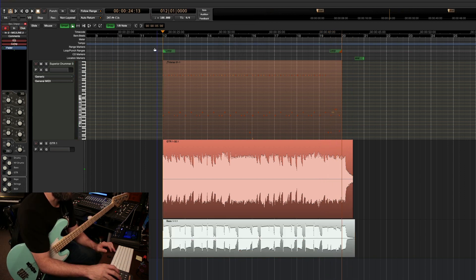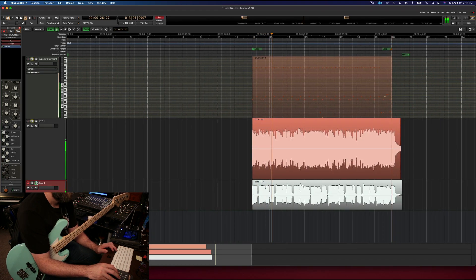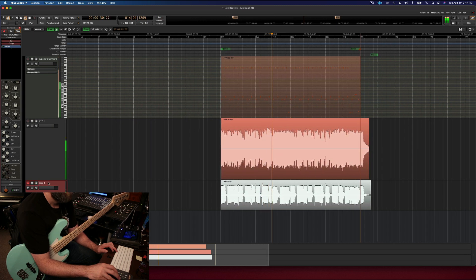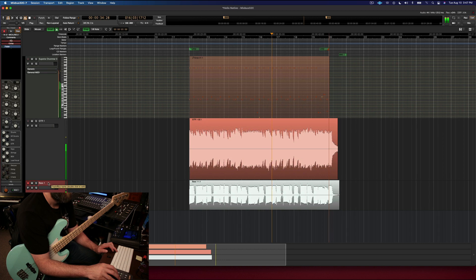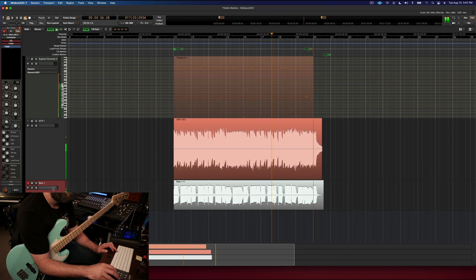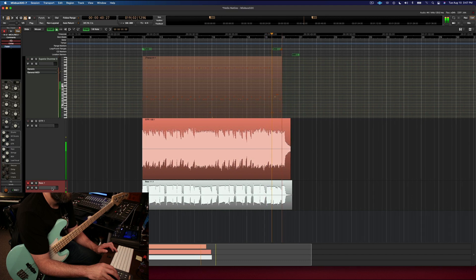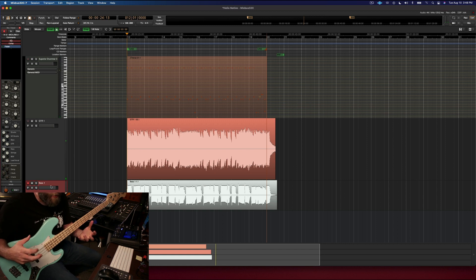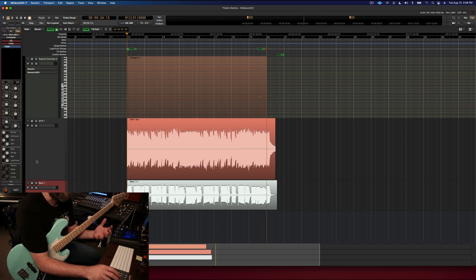And let's listen back at the regular tempo. So maybe it's a little bit darker. Maybe it's a little more growly sounding. There are all kinds of options there, and as you build your track you can keep these things in mind.